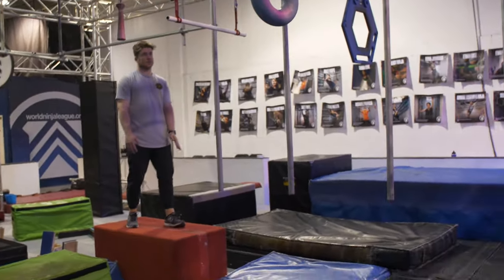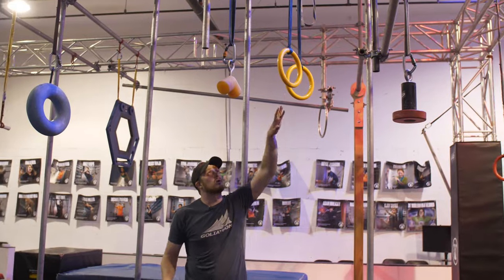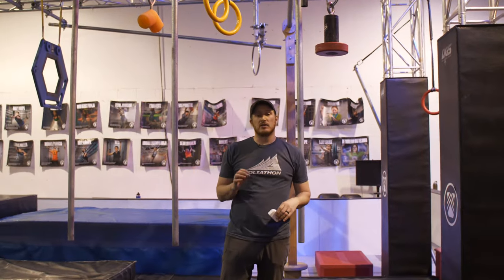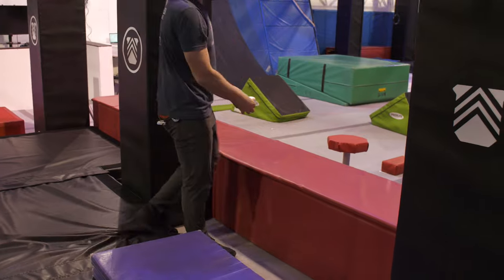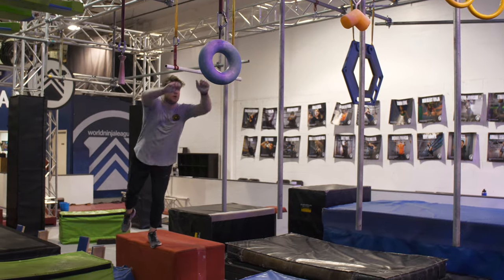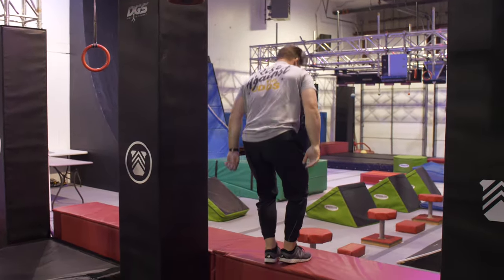Coming on to our next obstacle: the trapeze lache. You have the red start platform here. You'll be able to utilize this trapeze bar. For some divisions, you are going to have rings or some type of hold here depending on your age division. Some age divisions are going to have an up-for-grabs element — that will be demonstrated on site during your age division if you have that obstacle. Your finish platform will be this red platform. This is a hands-only obstacle.